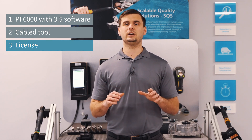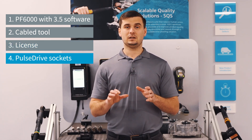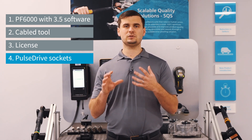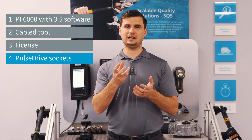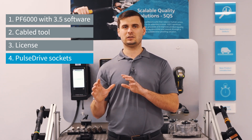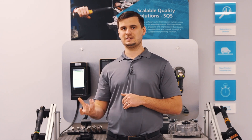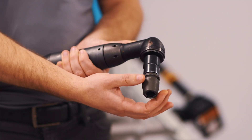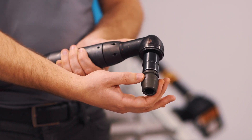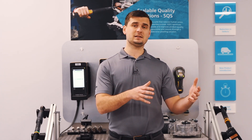And last but not least, we're going to need one of Atlas Copco's pulse drive sockets. The pulse drive socket is a new socket that was designed specifically to have a rotational play that is meant to handle the pulsing of the Direct Drive tool. As you can see, the pulse drive allows about 120 degrees of rotational play and is required to run the Tensor Pulse strategy.